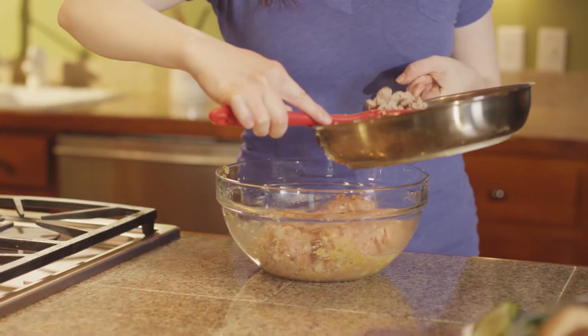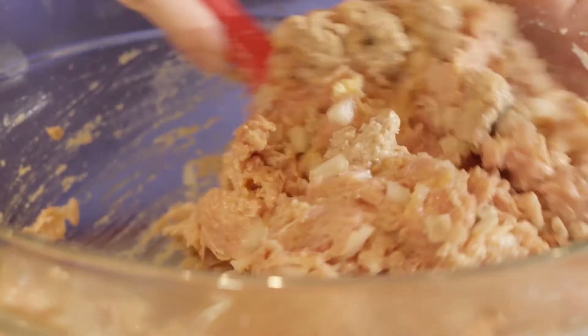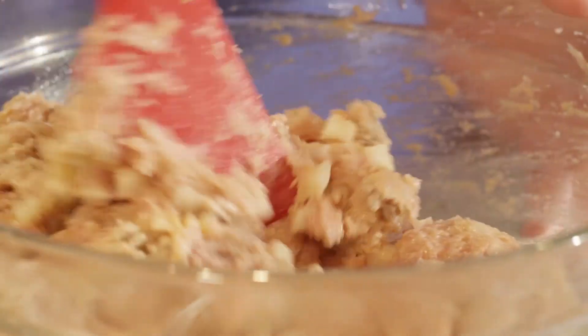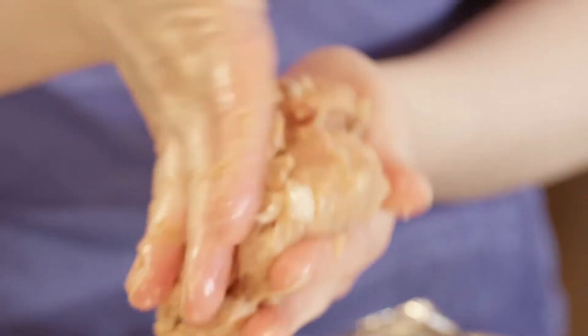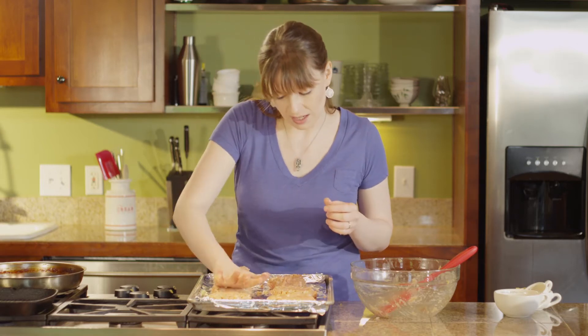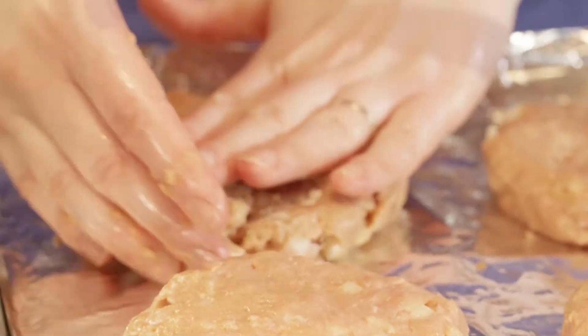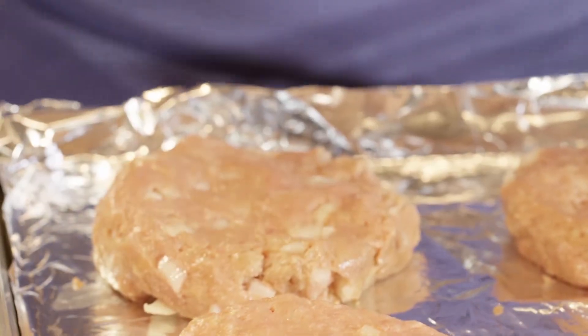Our ground turkey has had a moment to cool, so we're just gonna add it. This recipe makes six burgers and you can be precise and divide them out, but I'm just gonna eyeball it. You could also chop up some cilantro or green onion to incorporate into the mixture if you wanted to season it further, but I like letting the cherries be the star of the show and don't want to add anything extra.